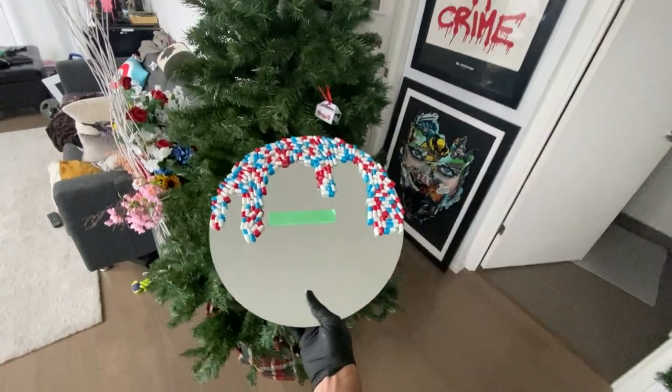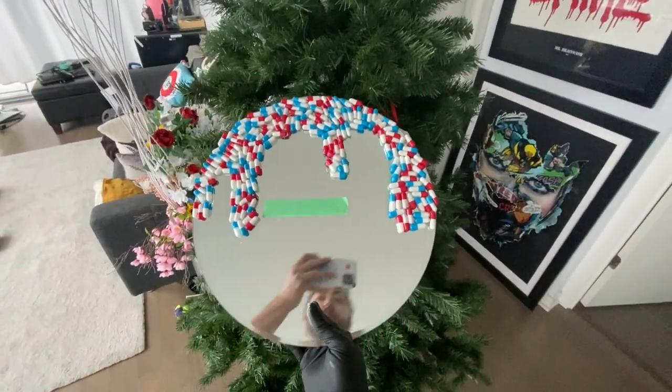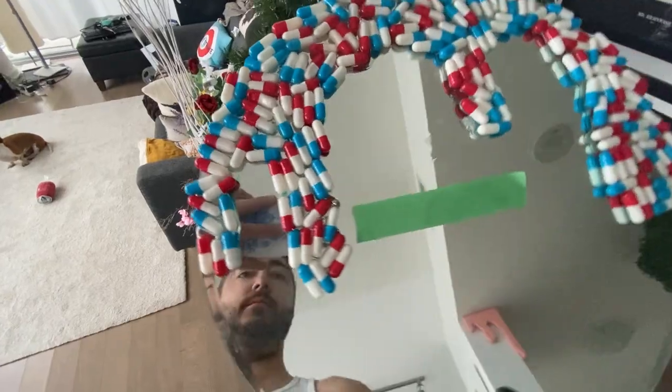And boom! Just like that, we've got the first level of this DIY done. We've got our capsules down, we've got the slime effect going. Now it's time to do our text.